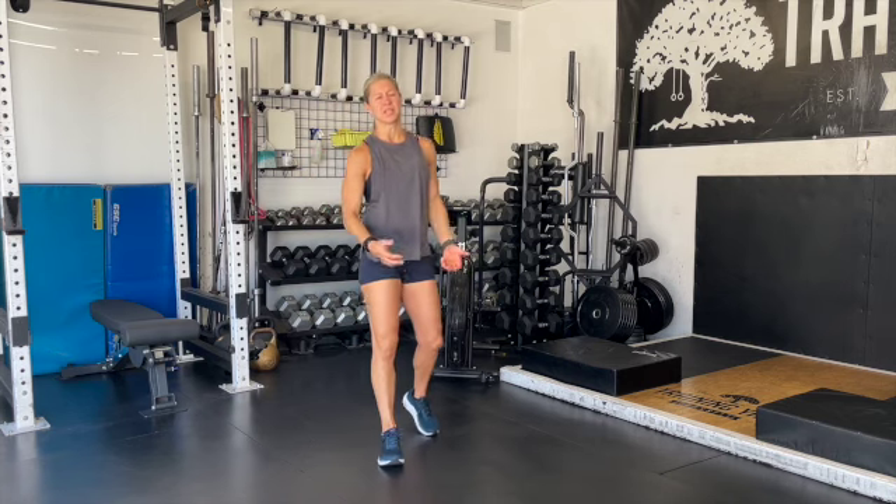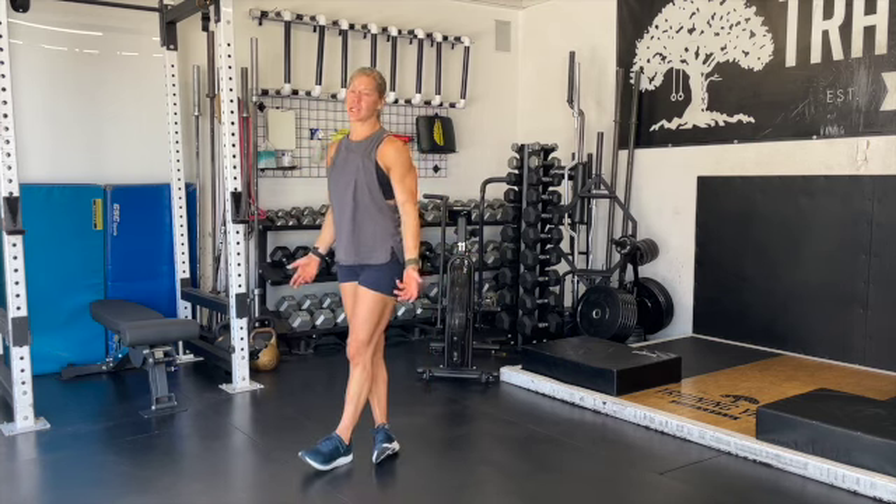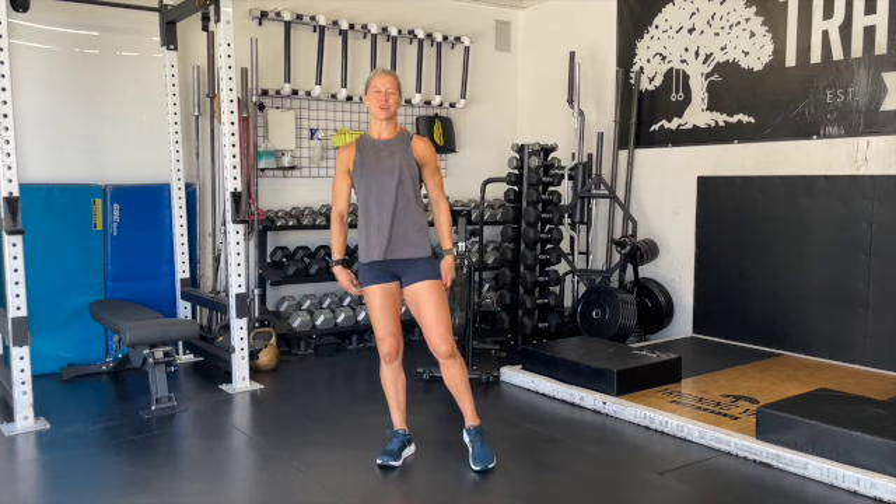The goal and the objective today is to get as many calories as you can. If you're trying to follow along with the actual master's games workout, the goal is 105 calories for the men and 80 calories for the women. If you get to that point, you've won the workout. Here at Training Yard, we're looking for full effort.